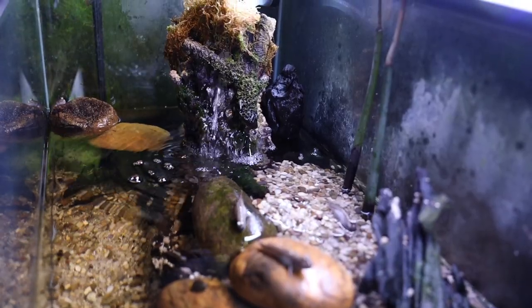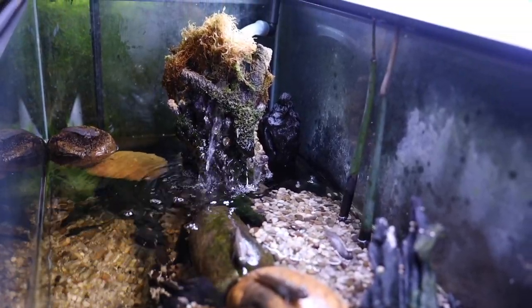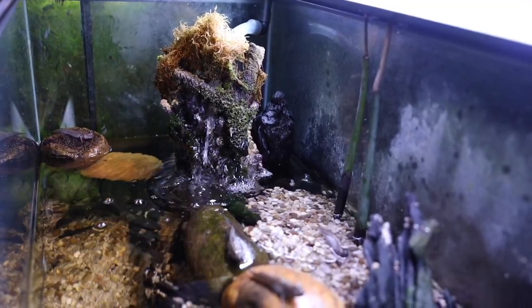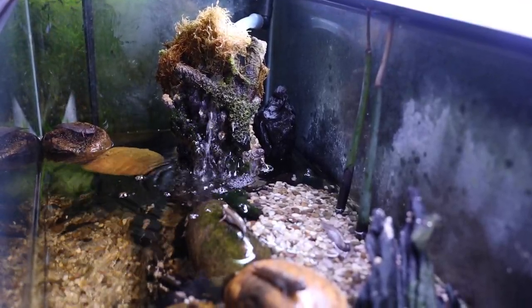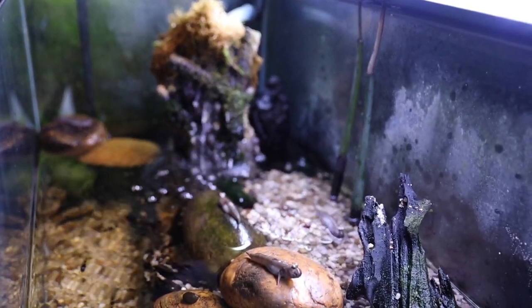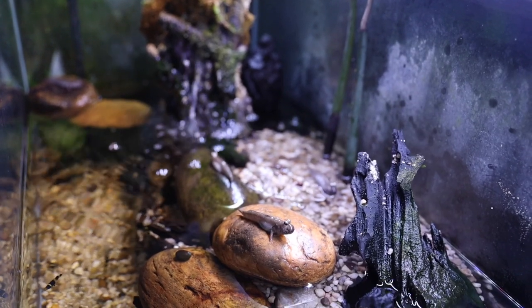The mudskippers are doing great. They're really fun to interact with. In fact, earlier this morning I was doing a live stream and one of them was nibbling on my finger when I put my hand inside the tank. Very fun, friendly, interactive fish.